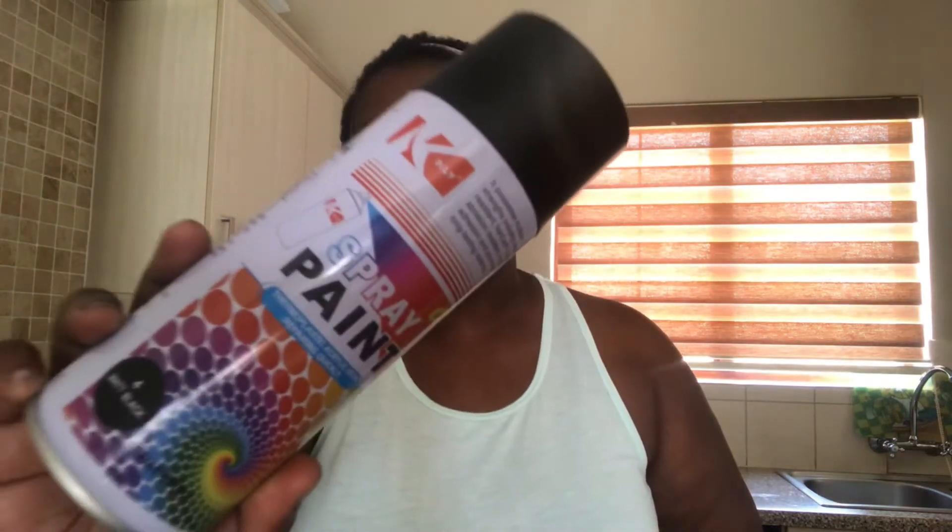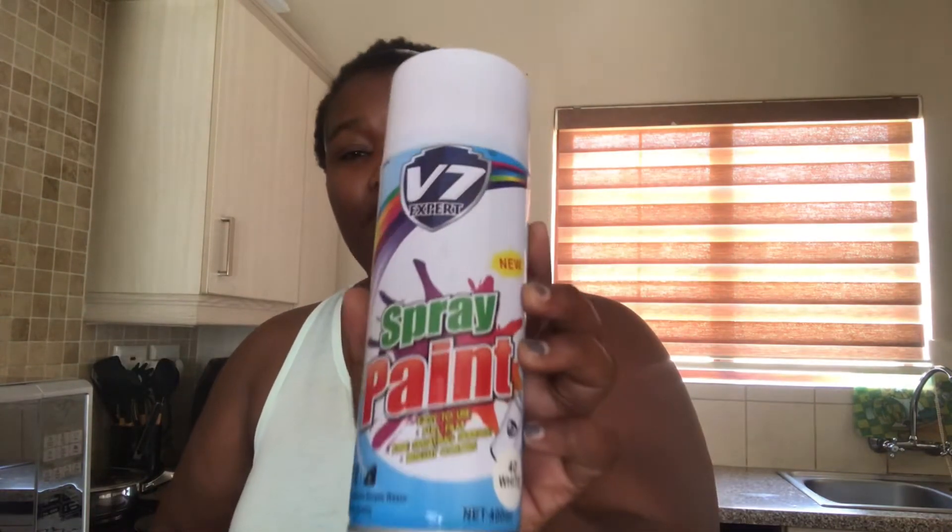Today we're doing something different — we will be testing two spray paints. This is the KLY spray paint, a matte black color number four, and also the V7 spray paint which is a white color, number 40. I bought these two spray paints from Chinatown in mid-range and they were selling for 35 rand each.